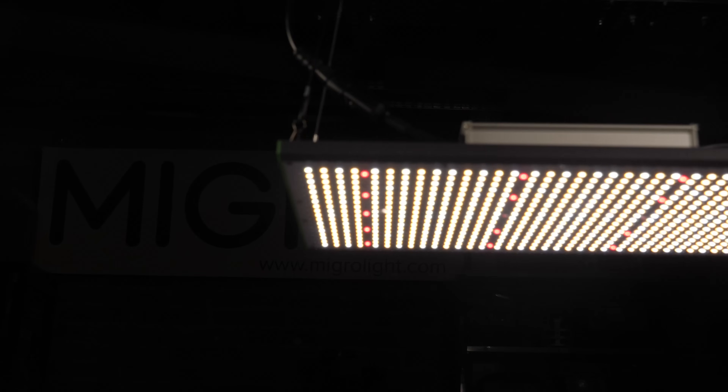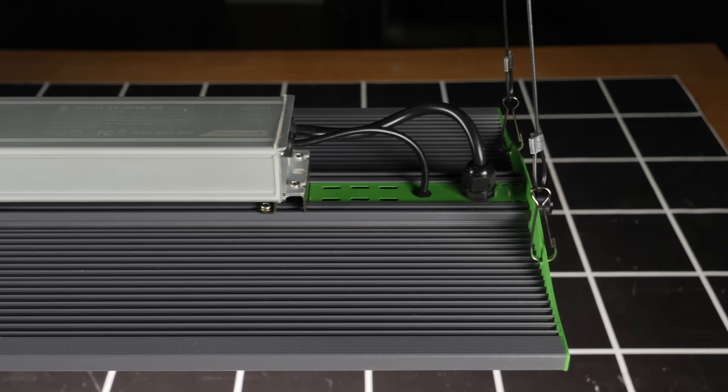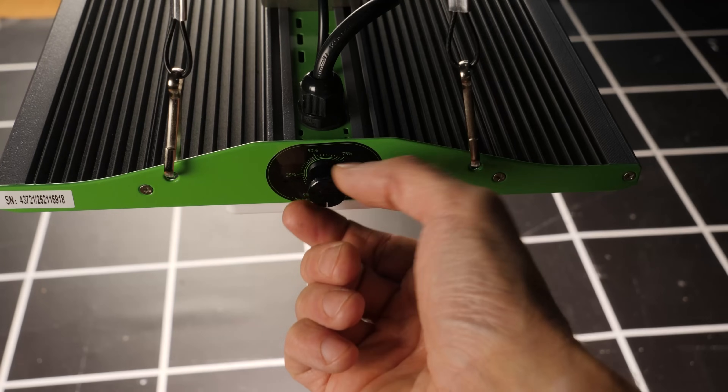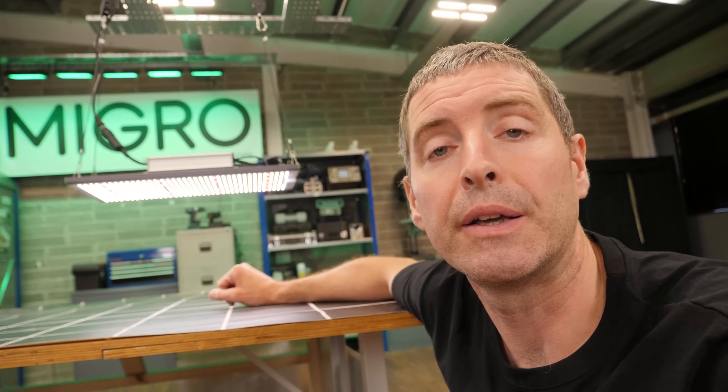It was quite innovative at the time because Viper Spectra, who were a big manufacturer, had previously only done really the blurple boxes, and this is one of the first white lights that they produced.